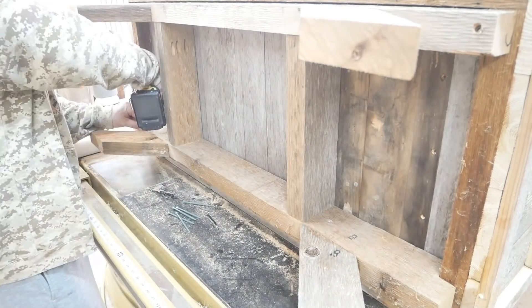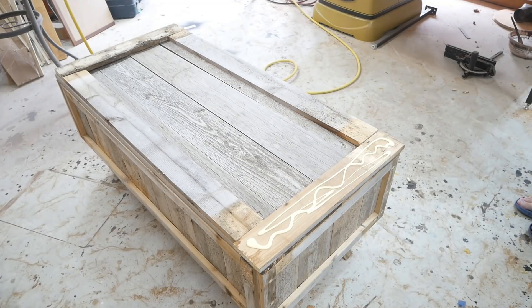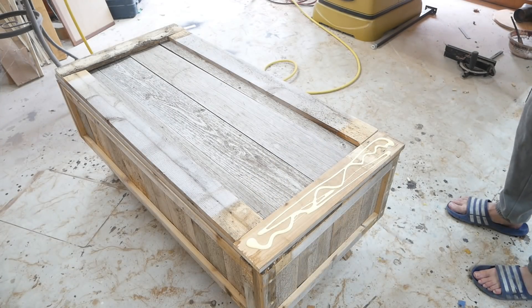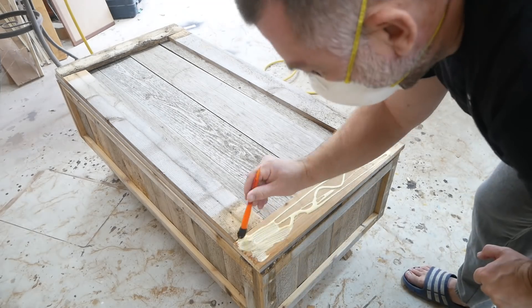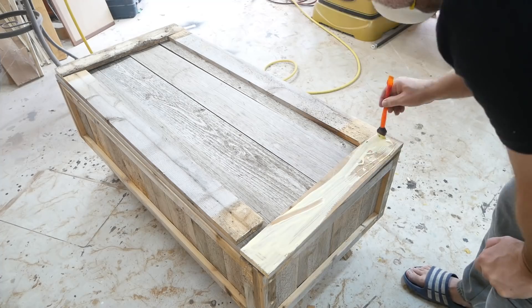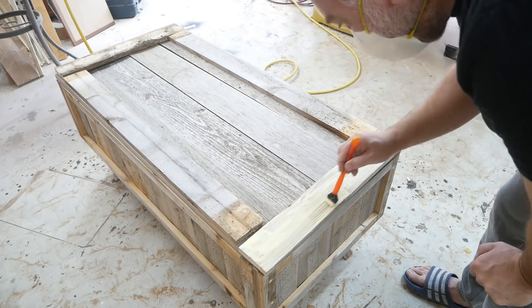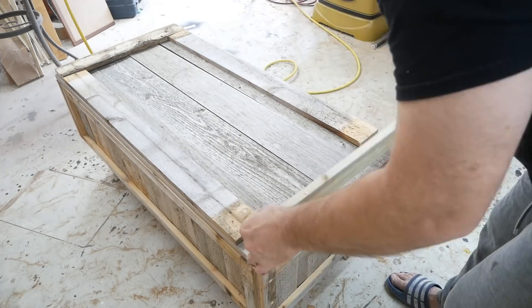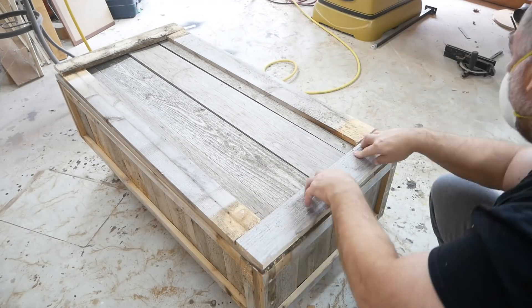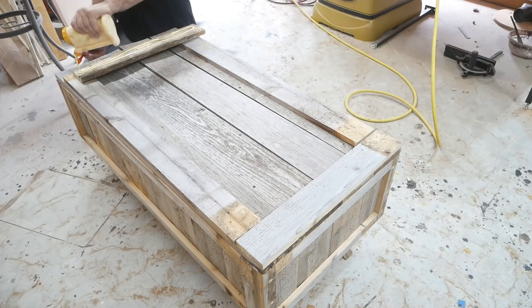Now I'm securing the top of it to the bottom leg support. I must not have filmed making the lid part, so this is all you're going to get on that. I'm gluing the trim up on top and using the nail gun to secure it.